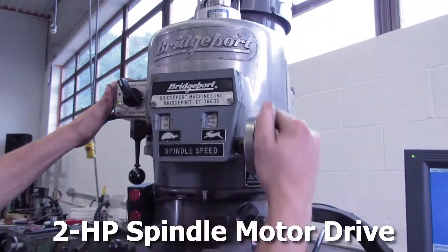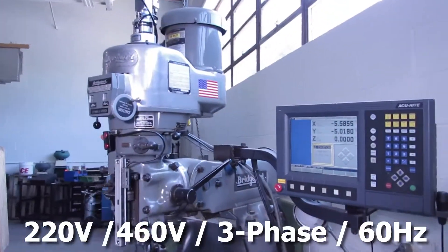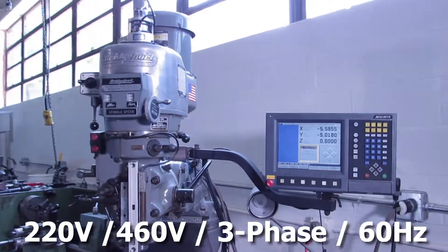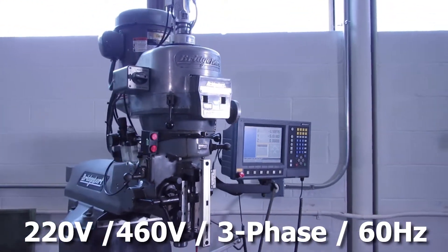The machine has a 2 horsepower spindle motor drive, variable voltage of 220 volt, 460 volt, 3 phase, 60 hertz. It's currently wired for 220 volts.